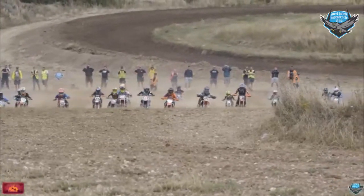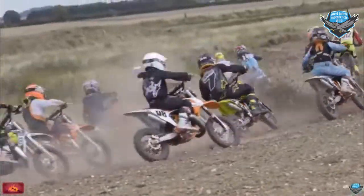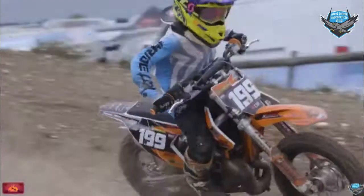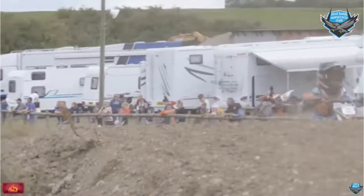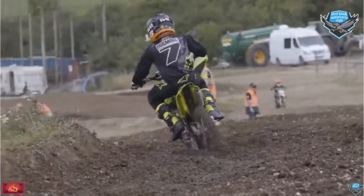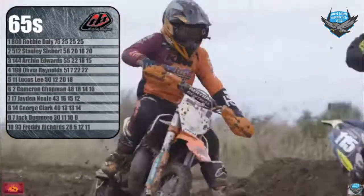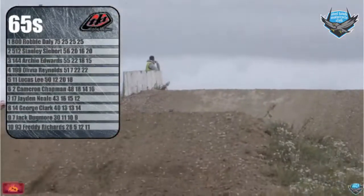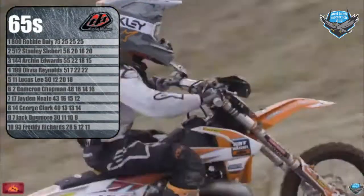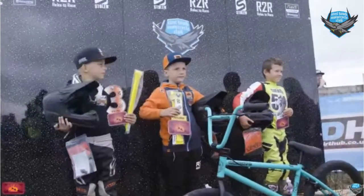In the Troy Lee Designs 65 class, completely stacked with talent from top to bottom. The top three all receive a sprayed-up crash helmet courtesy of Troy Lee Designs and the guys at Image Design Customs — an unbelievable prize. Taking the overall win was Robbie Daly, number 800, clean sweep. Second went to Stanley Siebert, number 512, with a 3-5-3 scorecard. And in third was number 144, Archie Edwards, also on the KTM.